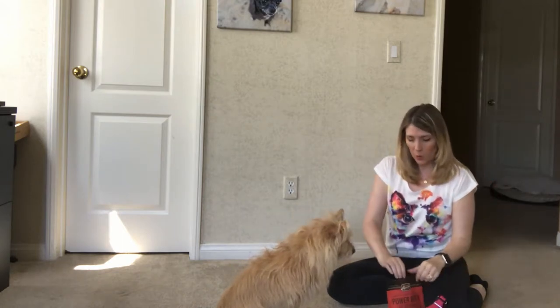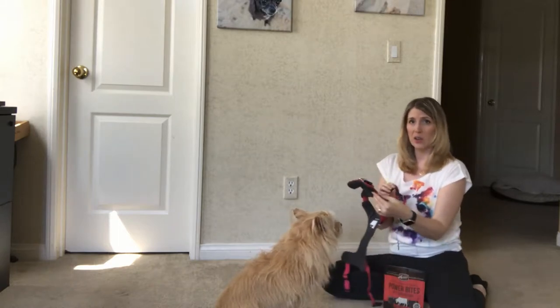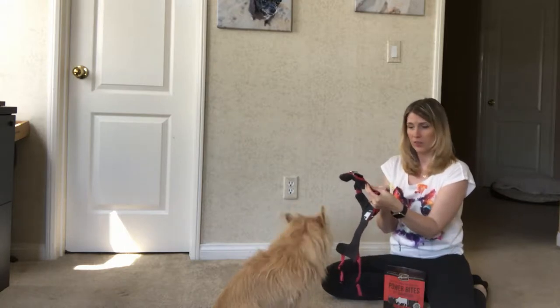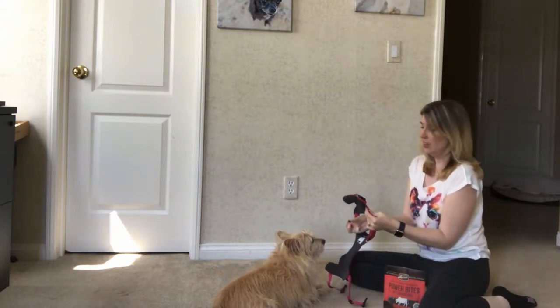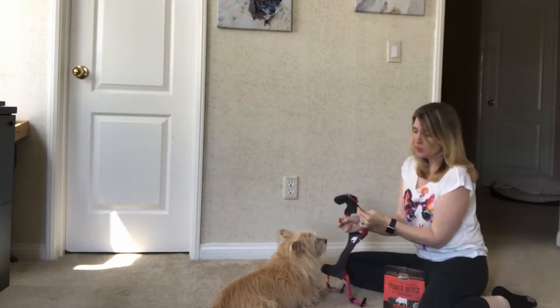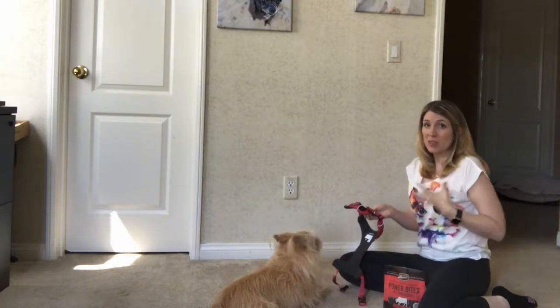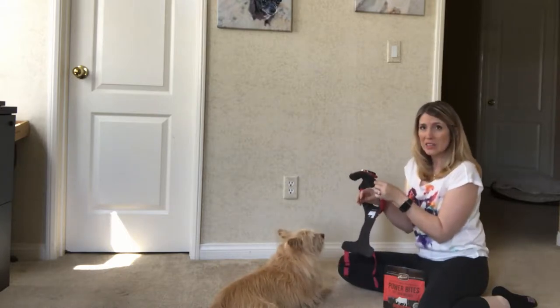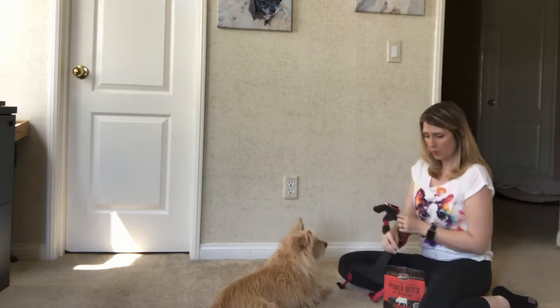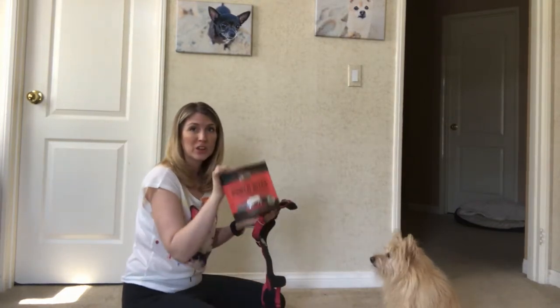Now that your dog has a positive association with just the piece being in the house, take your training treats. Depending on how your harness goes on your dog — this one goes over her head, over her face, around her neck — get her used to the idea of me holding this up to her face. I'm not going to put it over her head right away as that might freak her out, so I'll get her used to the idea of me holding the harness in this position before actually putting it on her.